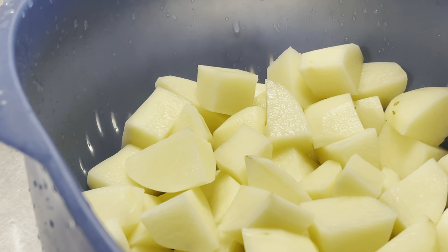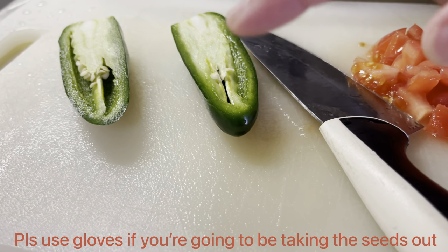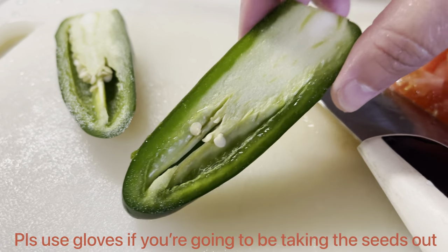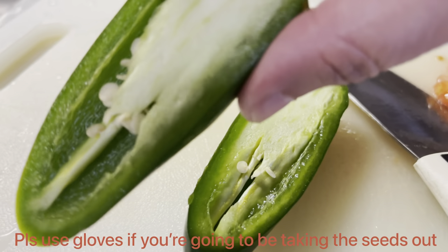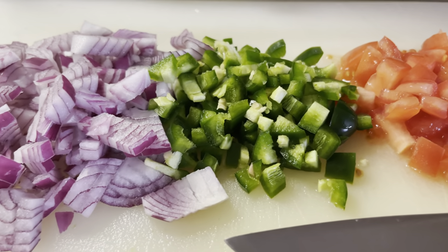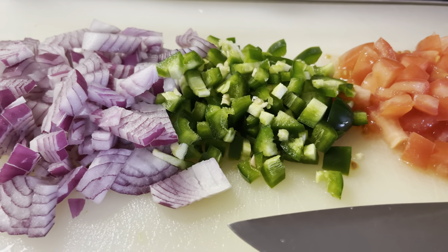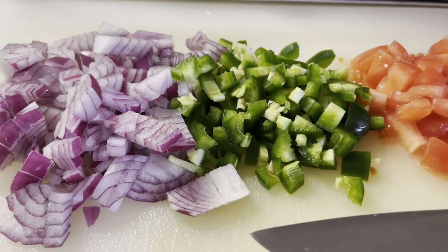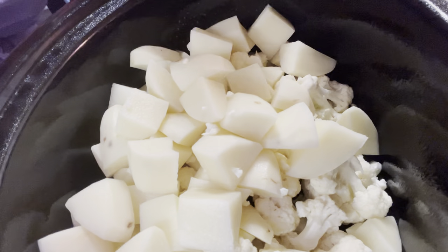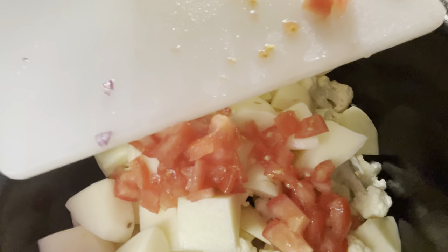Let's add the potatoes and cauliflower to the crock pot. Here's my diced tomato. As for the jalapeño, I like my food spicy so I leave the seeds and membranes in, but if you want it less spicy you can take those out. I've diced the tomatoes, jalapeño, and onions — it almost looks like a salsa. Keep in mind, if you take out the jalapeño seeds and membranes, use gloves and don't touch your eyes. Let's add these to the crock pot.